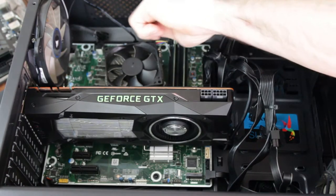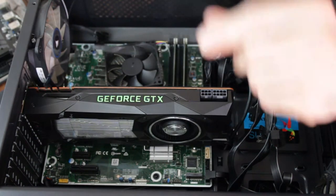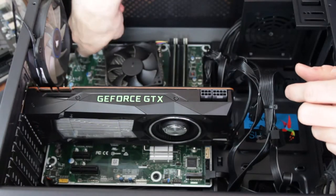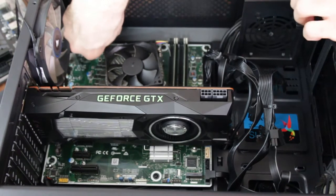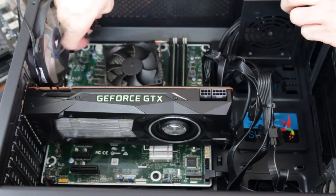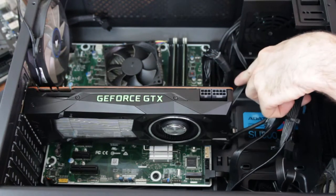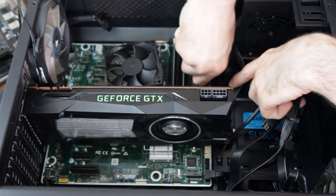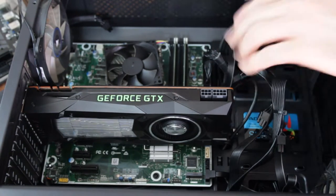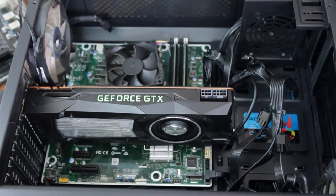Reaching up here is one of the case fans — the back exhaust fan was plugged into the motherboard. Up here is your eight pin connector for the CPU, which in this case is only four pins — these are designed to break in half. Then you have your final connection, the 24-pin connection. This was pretty difficult to get on here. So what we're going to do next is take the Titan XP out.